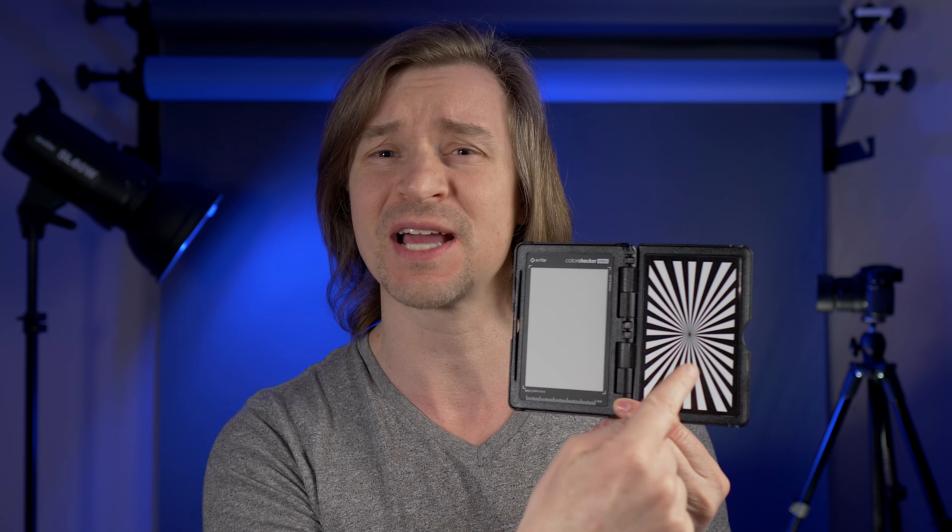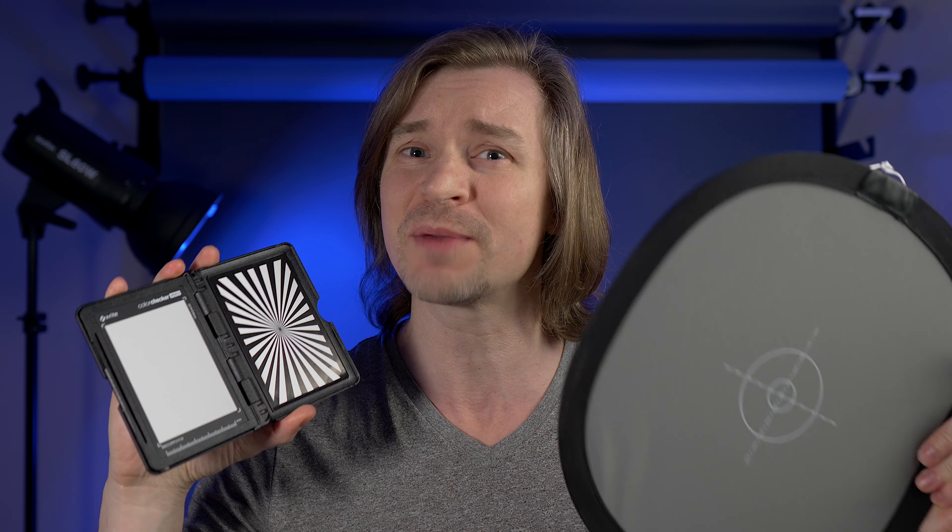Technically it's supposed to help you set exposure, but you can also set your white balance off this. I have this expensive color checker — it's an X-Rite color checker passport video, pretty much the gold standard right now when it comes to color correction and exposure. It also has a little focus guide and a little white balance card. I'm going to show you how this very expensive thing gives you pretty much the same results as this $10 card.